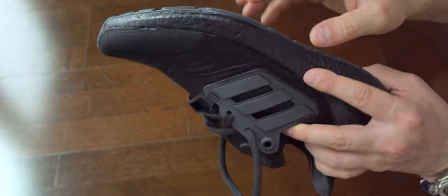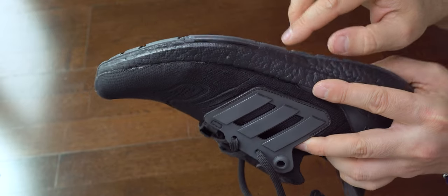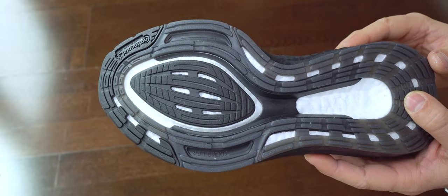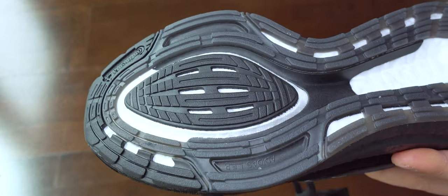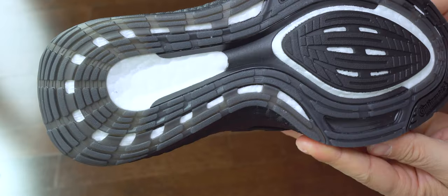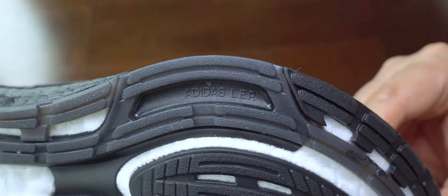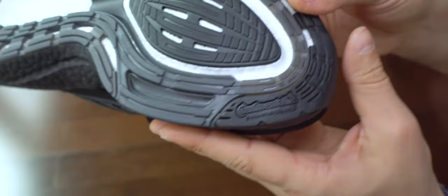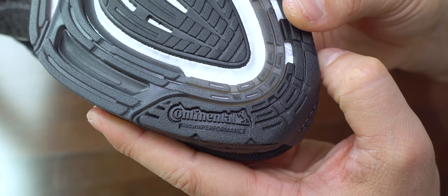This can happen to any brand when you're selling a huge number of pairs every year. The center piece of plastic is the torsion system — this series is called LEP. As you can see in this image, they have the Continental logo.